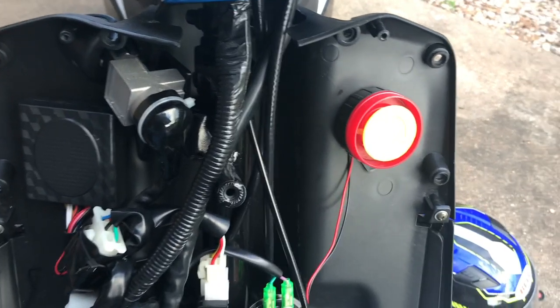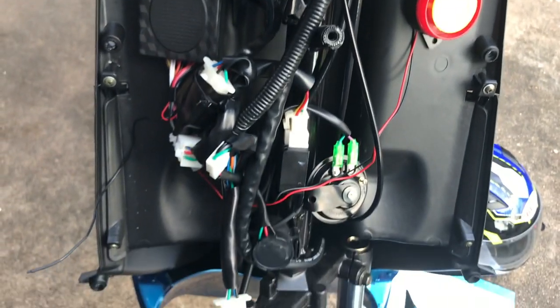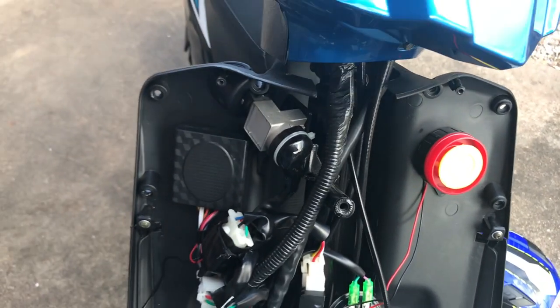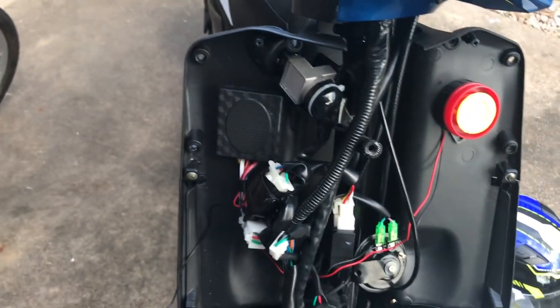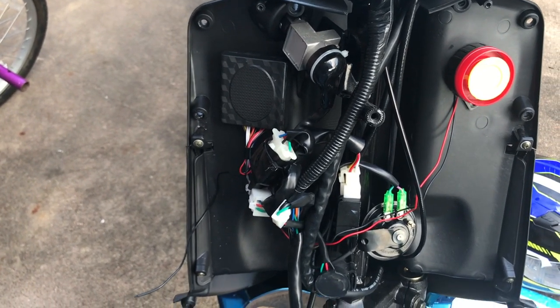After you get all that plugged in, you're going to want to start mounting this stuff on the inside. This is where I ended up mounting mine — not saying you have to do the same, but it's probably going to be about the same kind of room. Just try to make sure that whenever you put it in there, your wires have free range so that whenever you are turning your scooter, it's not going to pull or tug on any wires. After that, go ahead and button everything back up and do a final test after you get all your plastics back on.